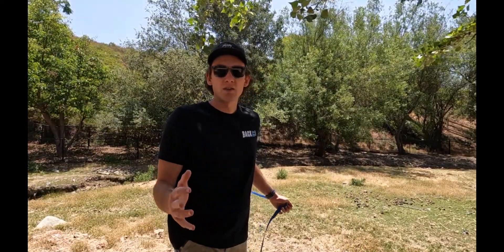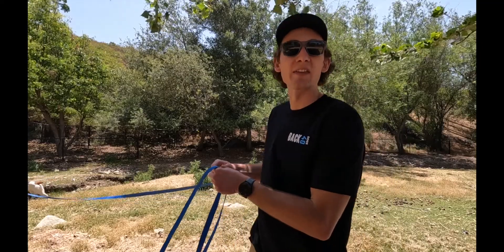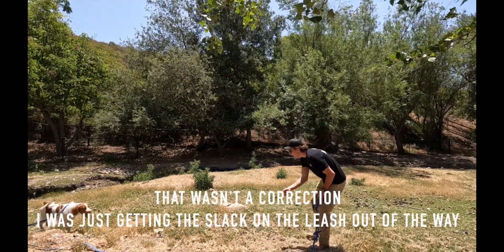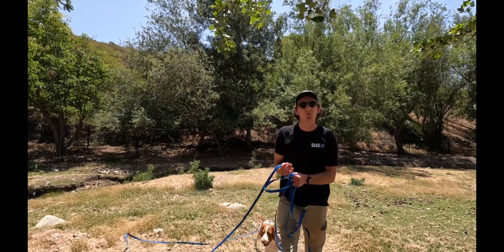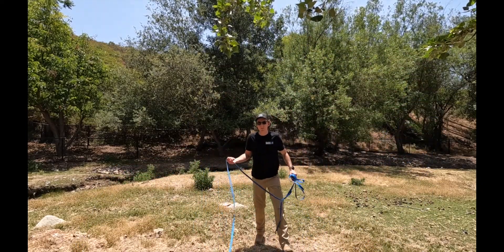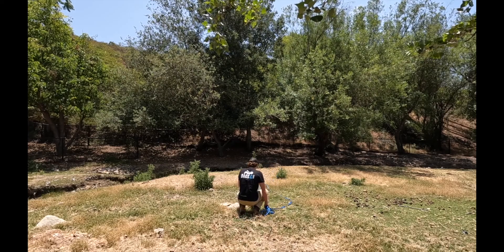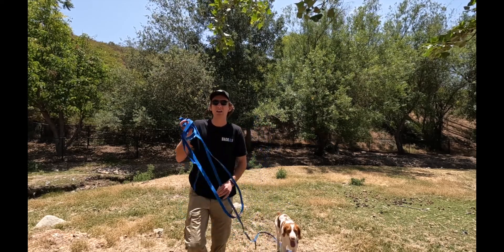If you guys are familiar with short hairs or any of the continental breeds, you'll know that he will literally just hunt all day in the yard — they get very easily distracted. If he doesn't come back to me, I'm going to start reeling him in and give him a little tug on the leash. I normally give him one little pop, see if they come back. If not, then you start to reel him in. He was chasing a flying bird, and if I didn't have the leash on him he probably would have kept chasing, but that correction, that pop, brought him right back to me.